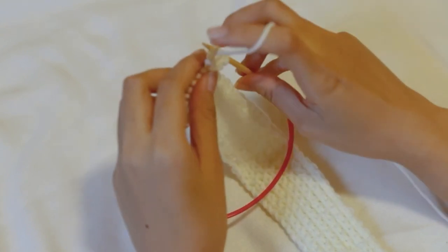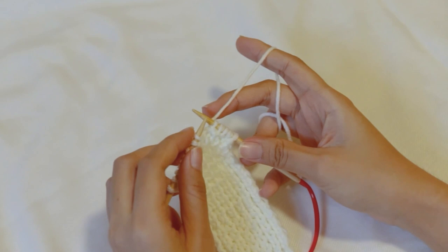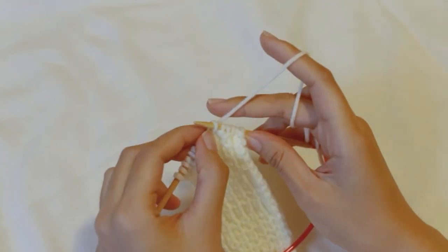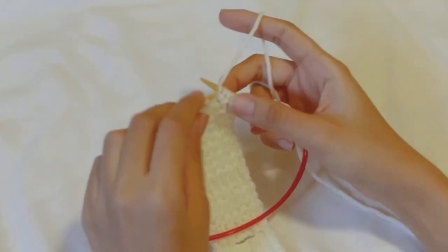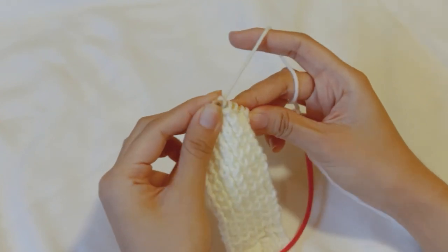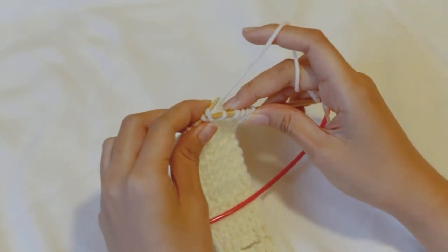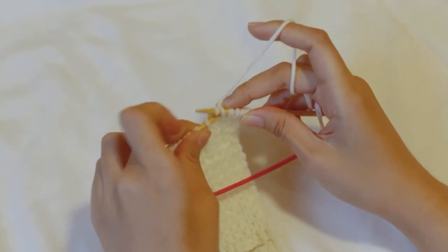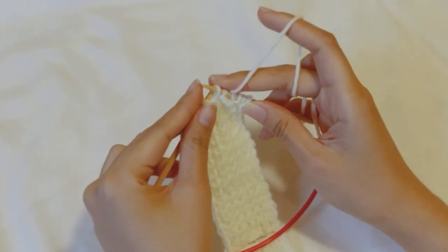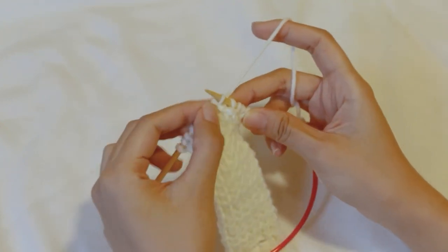For the buttonholes I knitted four stitches, then put my yarn over, slipped the first stitch on the right needle, and put the yarn at the back again. Then I cast off five stitches. To cast off you put your right needle purlwise to the stitches on your left needle, pull your yarn over, and cast it off. You just repeat casting off until you've casted off five stitches.